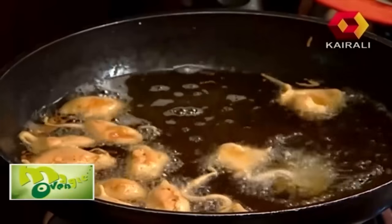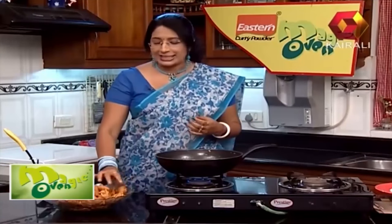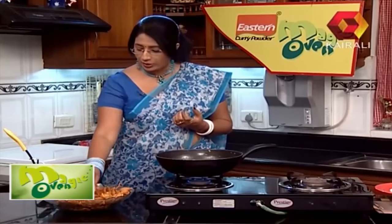First round of frying. Now let's fry the pakoras. They are very soft. Now we need to make a second fry.